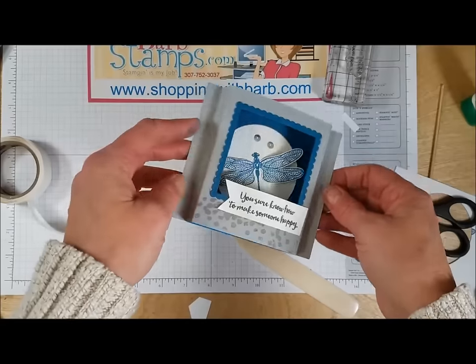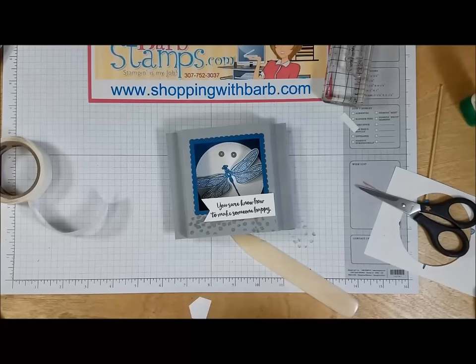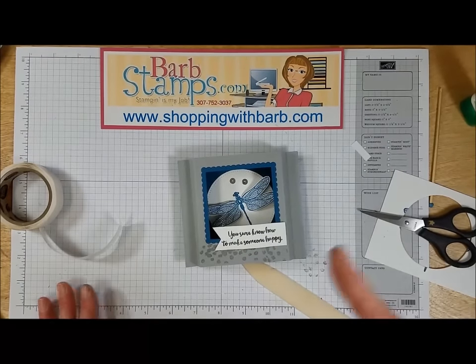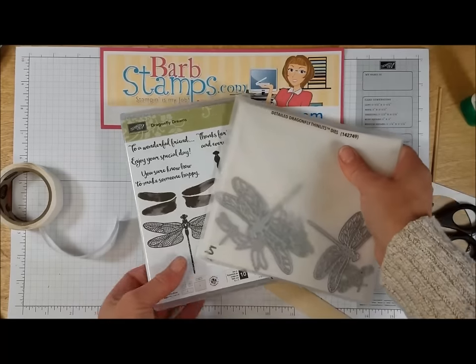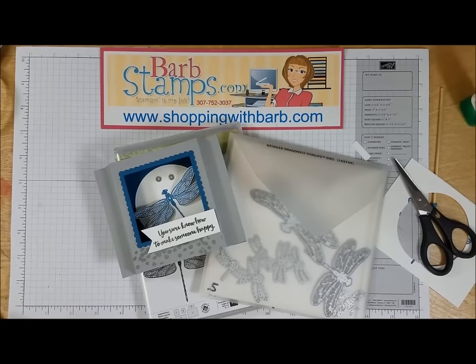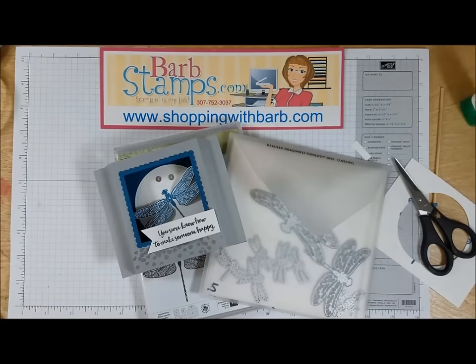Alright, that's it for this card. Thank you so much for stopping by and stamping with me today. If you need any supplies to create your own dragonfly cards, such as the Detailed Dragonfly Bundle, you can get them in my store at shoppingwithbarb.com. If you learned any new tips or tricks that you found helpful, give this video a thumbs up — it lets me know you like what I'm doing and I'll continue making this kind of content. Have a wonderful day and I'll catch you in the next video.